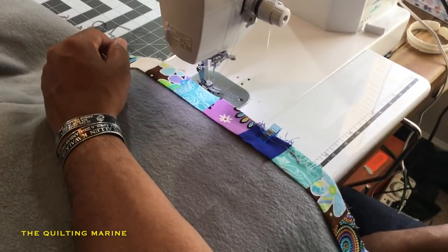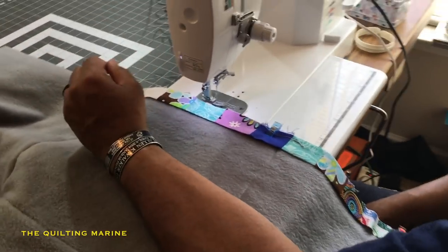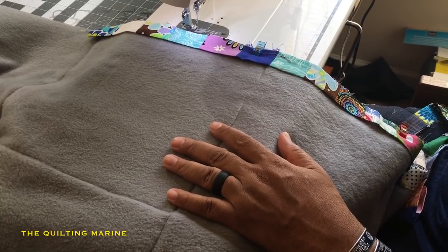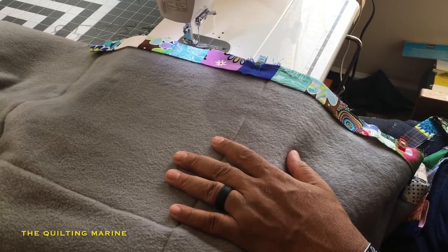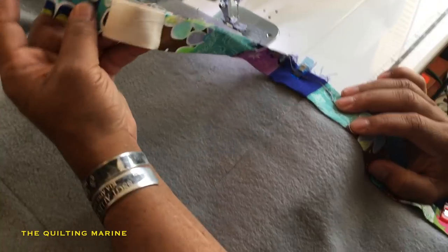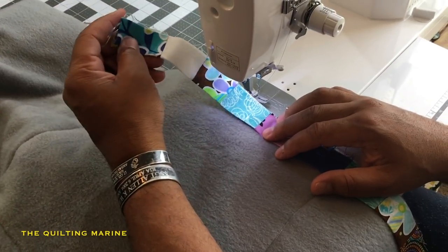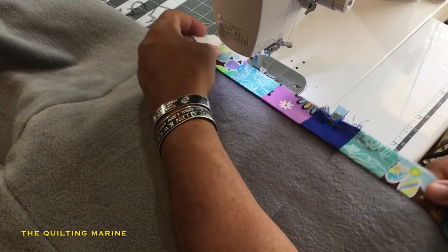Hello everybody, Quilting Marine here. We're about to bind our t-shirt quilt. We selected our binding already — a bind I made for another quilt a while ago with plenty left over. When we start the bind, we want to leave at least 10 to 12 inches off so that when we come around the other side we can match it up and use our binding tool to close it down.